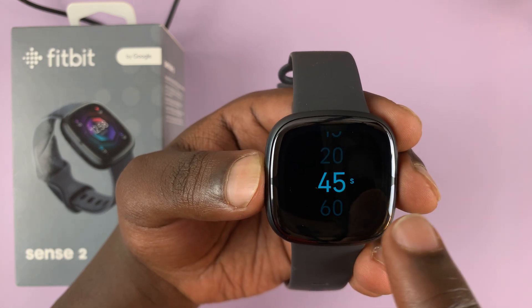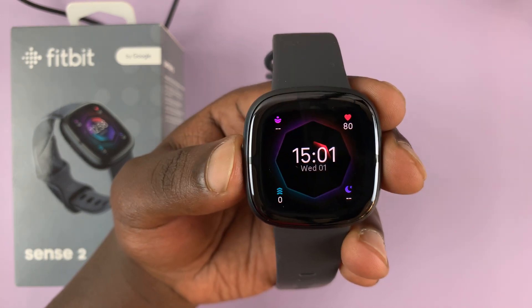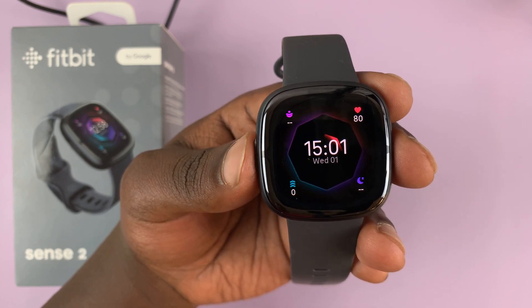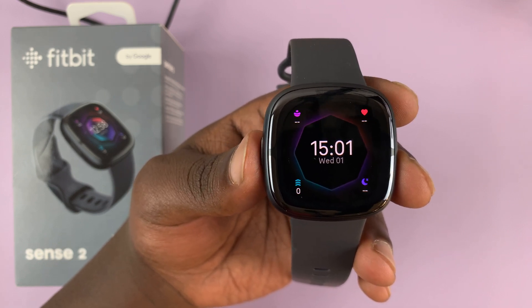So let me go for about 45 seconds and tap on that. You can now see the screen timeout period is 45 seconds. I'll have to not touch the screen for more than 45 seconds before it goes off, or it dims itself if it's in always-on display mode.